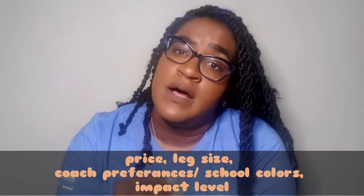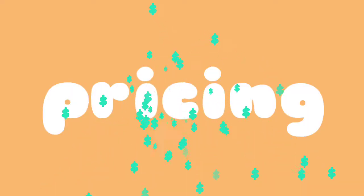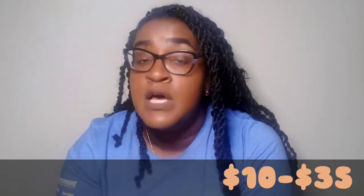When deciding to choose a pair of knee pads, there are a couple of things to keep in mind — price being the biggest one. How much are you actually willing to pay? You want to keep in mind the size of your knees and your legs, whether your school or coach has specific colors they want you to wear, and the level of impact you need for your skill level. Knee pads can range anywhere from $10 to $35 when you're not buying something medically necessary or with an attractive name brand.